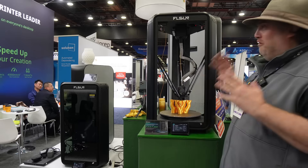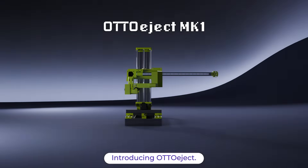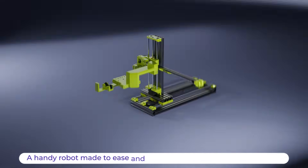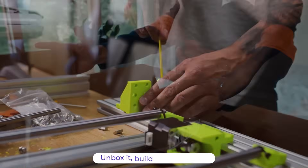I saw a lot of incredible things at Rapid TCT in Detroit, and I'm sorry it took me a while to get this video out, but this one completely stopped me in my tracks. This machine called the Auto Eject MK1 from Automate 3D might just be the missing link in 3D printing.